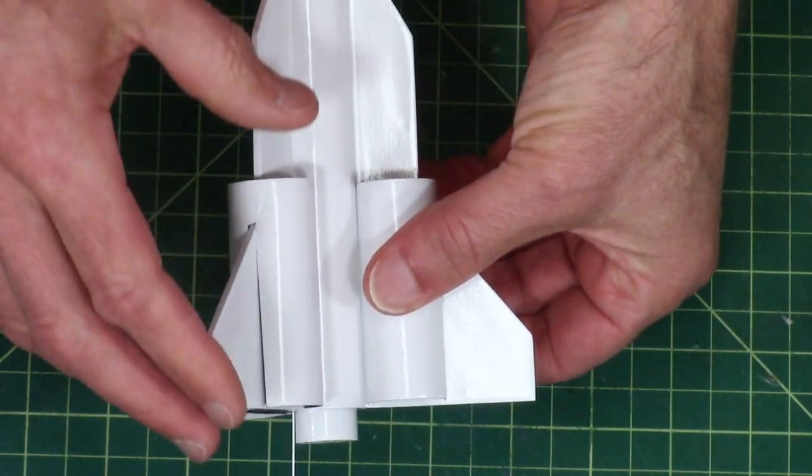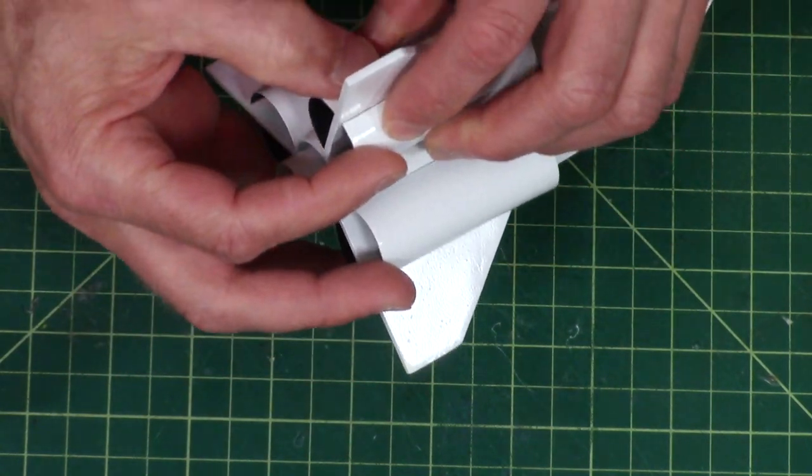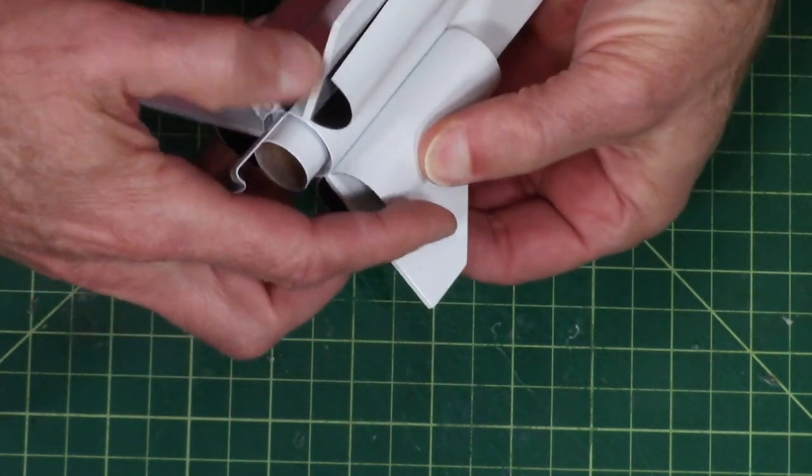I can see just a little bit of gloss in there, and that means I know that it's wicking in there. And I'm going to do the same on the inside of this.